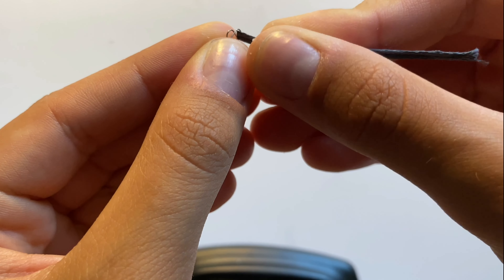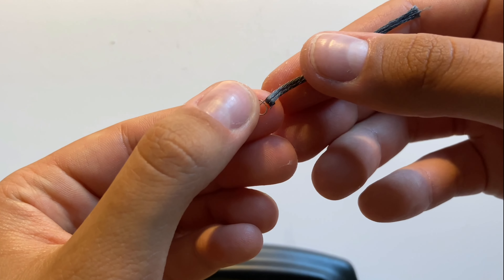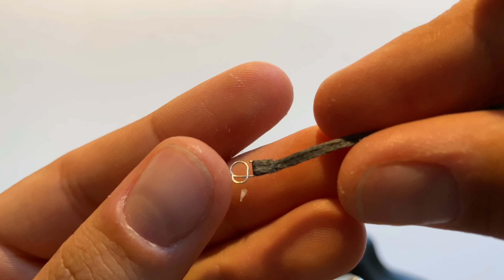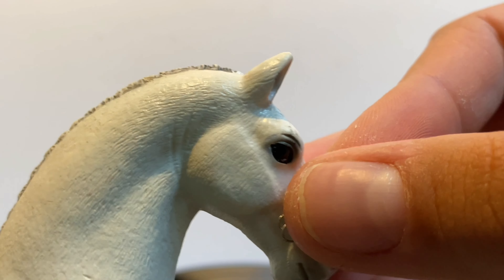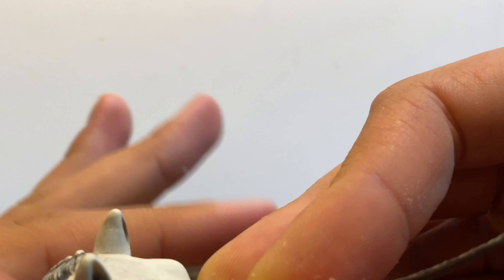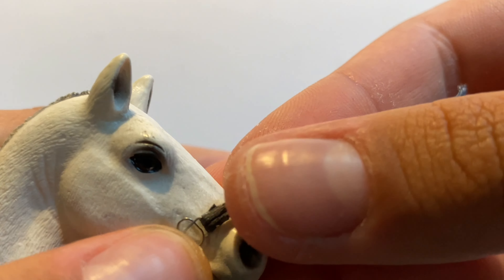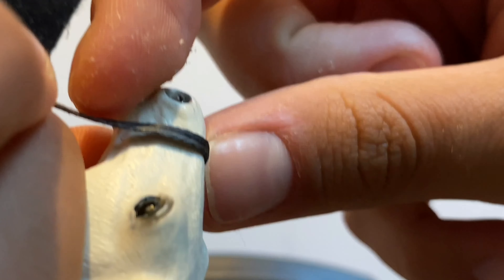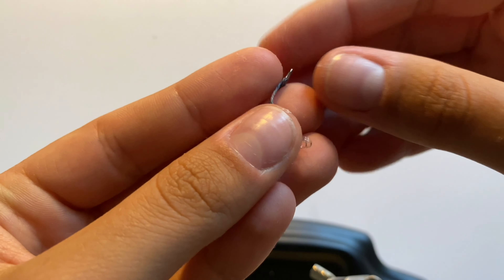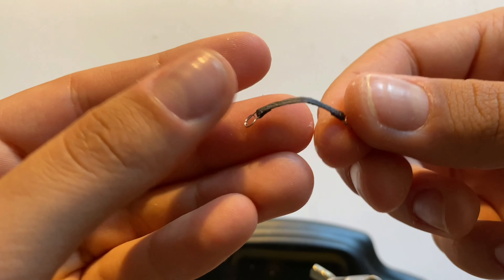Now using the floss, we can start making the halter. First let's attach the floss to the buckle like this. Now you should place the buckle where it should sit on the horse's head and measure how long the noseband should be, to end in the same place on the other side. So now we've got our nose piece finished, and this is what it should look like.